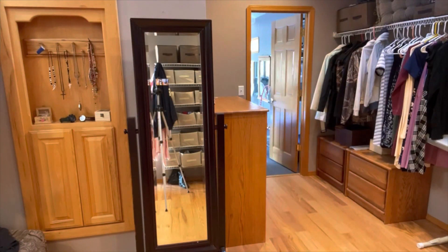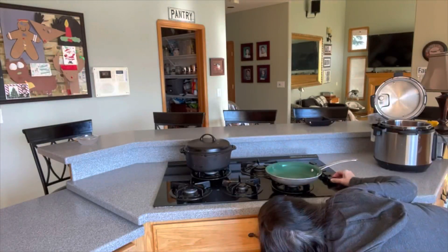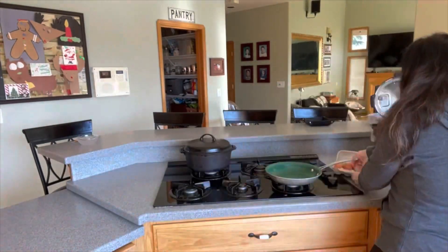Fly Lady says you have to get dressed in the morning — you're not allowed to wear your pajamas all day. So here I am, dressed, and I'm putting my slippers on. They're supposed to be lace-up shoes, but I just want to wear my slippers.